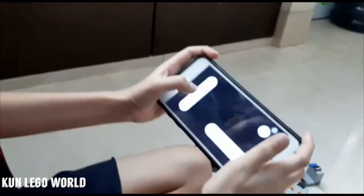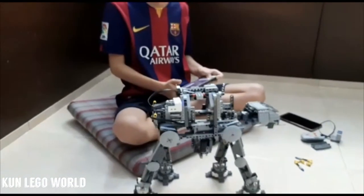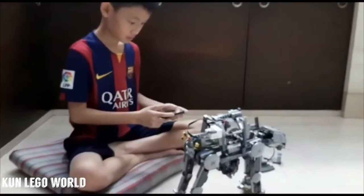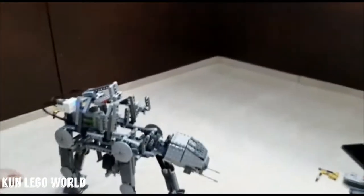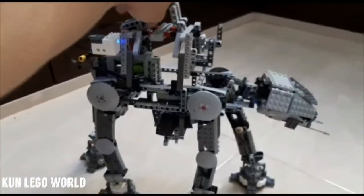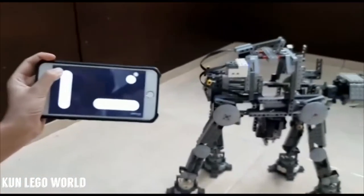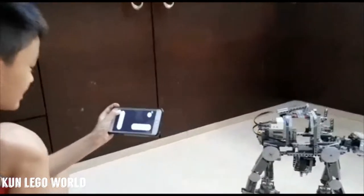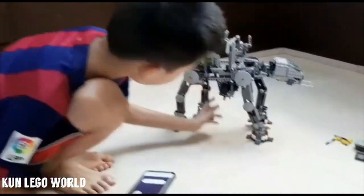There you go. Why don't you use the fingerprint? Okay, I'm just going to move it. Can you walk over here? Yes, sure! I'm just going to walk the AT-AT with my phone — there you go! I can see it walk. Keep on walking, and now if I stop, the AT-AT stops.